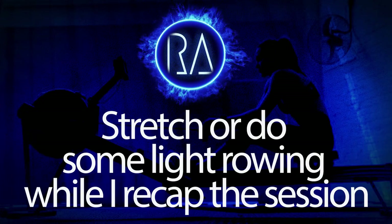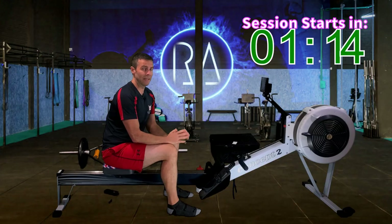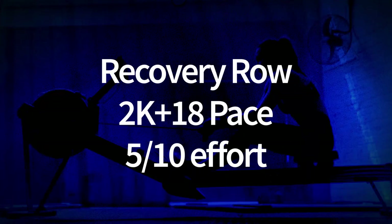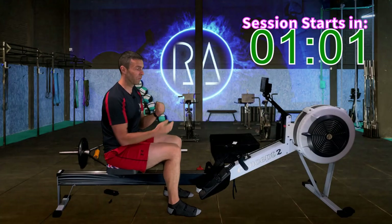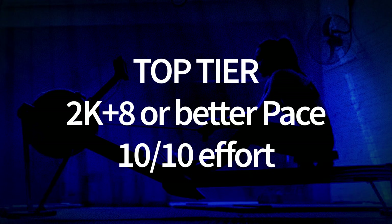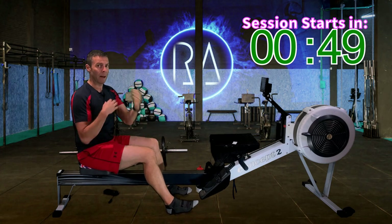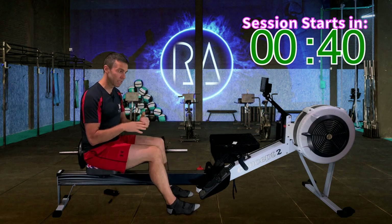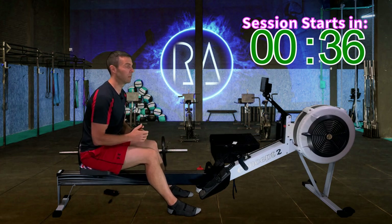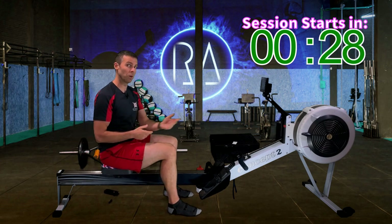So once again, we're going to do 30 one-minute intervals with 15 seconds rest in between each, at 20 strokes a minute. It's now up to you for how hard you go. You can go 2K plus 18 for a nice recovery row, 2K plus 10 for a mid-tier tough row, or just go full guns at maximum pressure — maybe 2K plus 8, see if you can hold that for all 30. Or back right off and work on your technique, using those 15-second rests to reset, rethink, and move into the next one. Let me know in the comments afterwards what you did and how you felt.